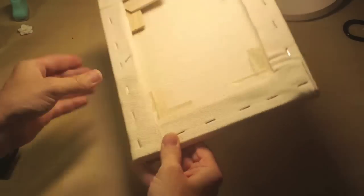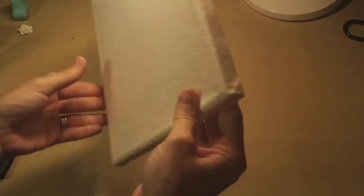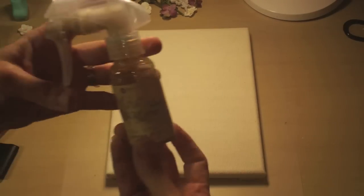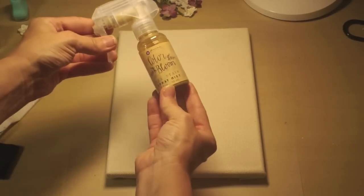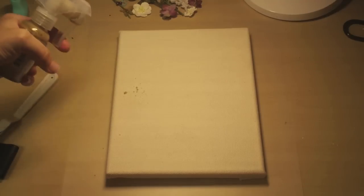What I've done so far for this canvas is I've gone ahead and put the shims that come with the canvas on here, and that's going to help when I weight this down with a bunch of gesso. So I have that all ready to start, and I'm going to be using some Prima Color Bloom sprays — this one is in tea stain — and I'm going to spray this on the edges.